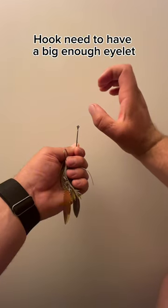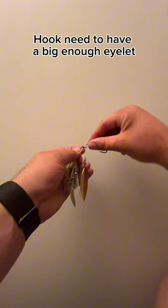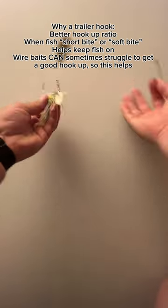Make sure that whenever you're doing this you are using specified trailer hooks. I am using an EWG here only because it is the only thing that I had that would actually fit here. I've already used up all of my trailer hooks.